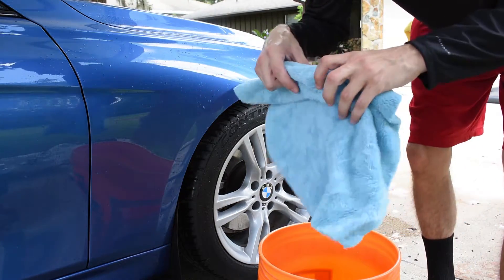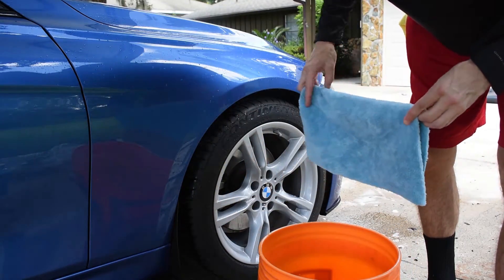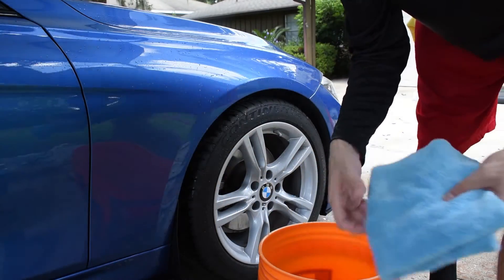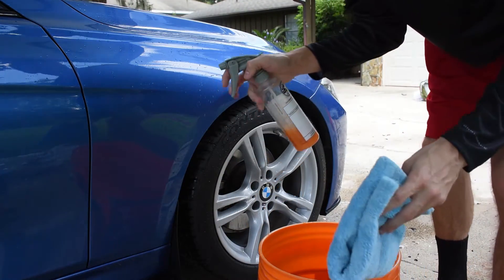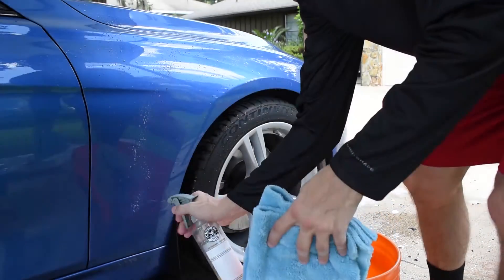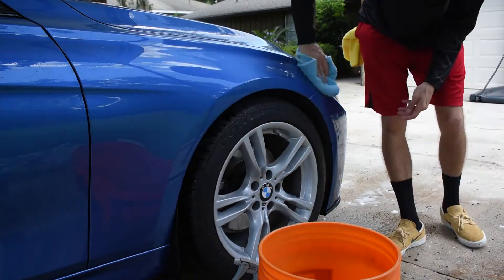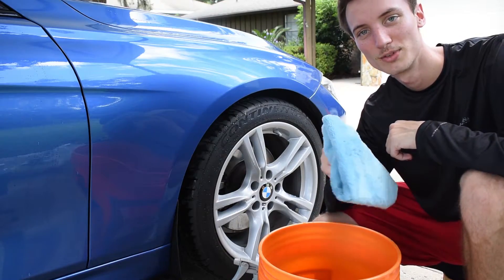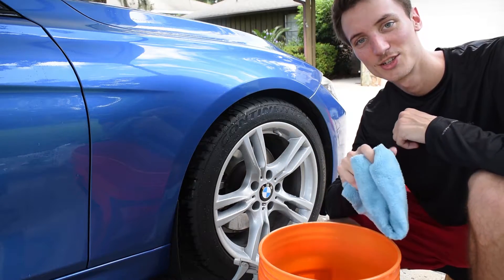That panel is done. I'm going to take a super plush edgeless towel from Chemical Guys, fold it, and use Bead Maker as a drying aid — it'll also protect the paint as well. And there you have it — I just rinseless washed that one panel. Let's go ahead and do the rest of the car and I'll show you guys the results.